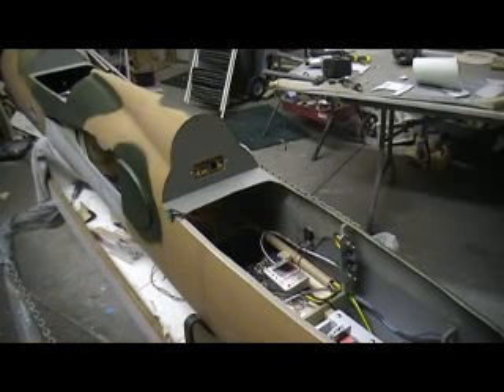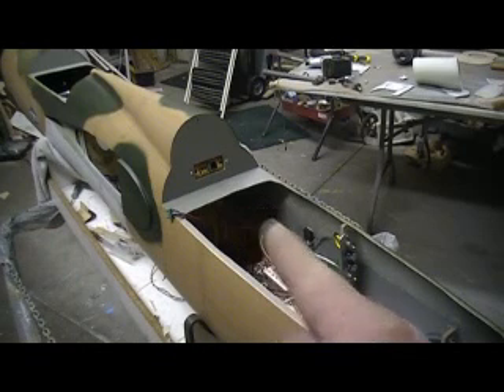Hello everybody, welcome back. Ten more minutes — trying to keep building the action.